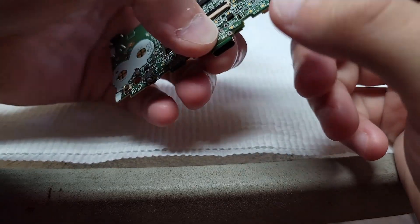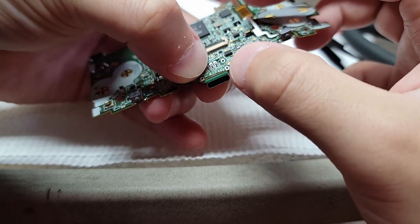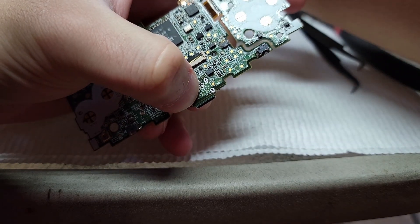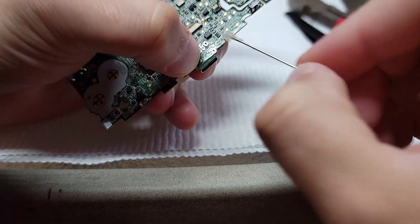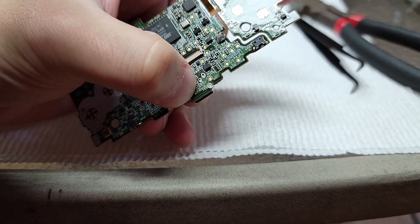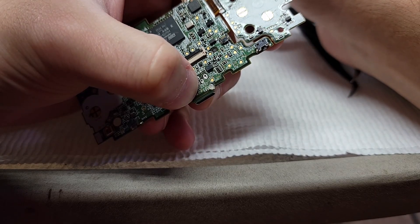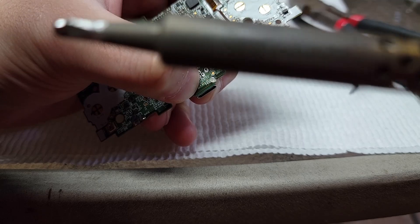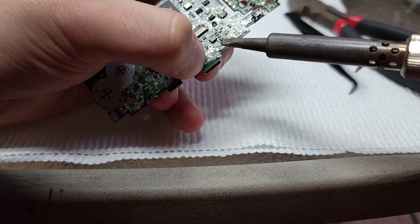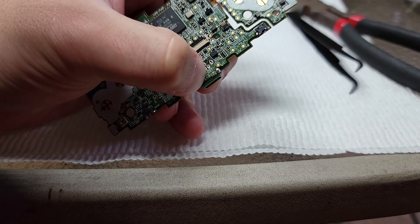I find the best way to make sure that you get the port flush with the motherboard is to have a thumb on the top and your index finger pushing up from the bottom. You're going to want to solder this first pad here. I'm putting some flux here so that the solder will flow down into the hole and make a good connection with the pad below. You want to get the tip of your soldering iron full of solder so that when you tap the iron onto the pad, the solder will just flow right off the iron — just like that.